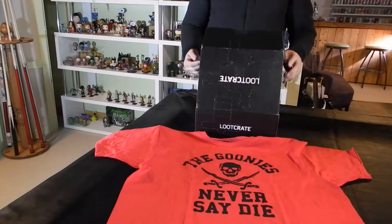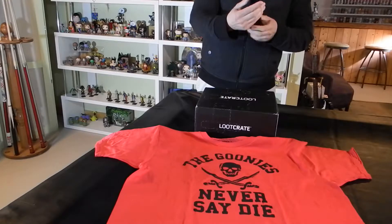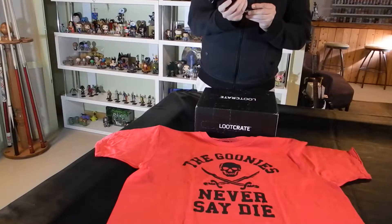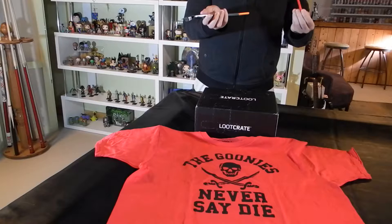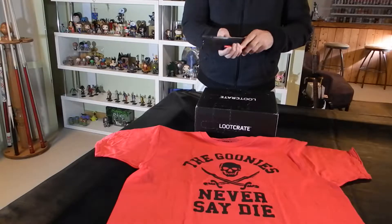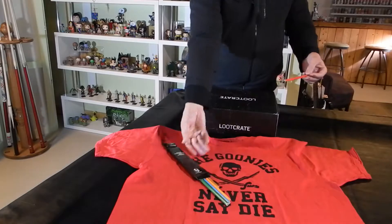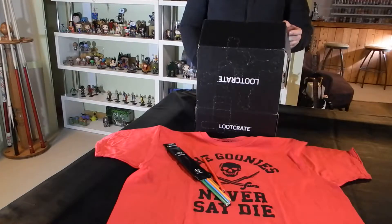Next item in the Loot Crate kit is a set of six colored pencils and a sharpener. I'm going to guess that there's something to these colored pencils — they say Loot Crate on them, so I'm guessing it goes with something else in the box. It does come with a sharpener.